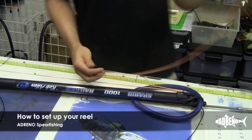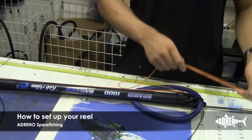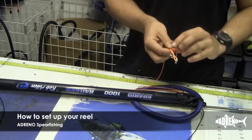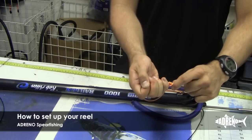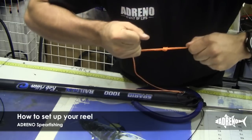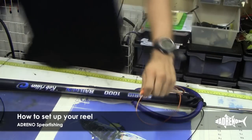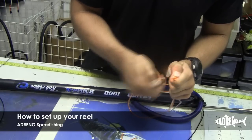Now that you've put your whole spool of reel line onto your reel, I'm just going to put a snap clip swivel on — this is how I usually run my reel line setup. Just going to do a real simple knot, wrap it around a few times, and thread your snap clip through the middle. So now it's nice and tight. Give it a little trim and clean it up. I use a lighter just to stop the fray on the ends — it'll help stop it pulling through.